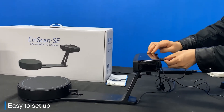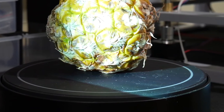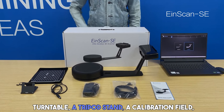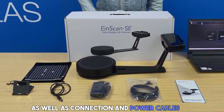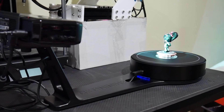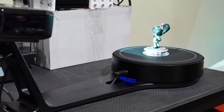It is also ideal for training and scanning models that will later be 3D printed. The delivery set includes the device itself, a turntable, a tripod stand, a calibration field, as well as connection and power cables. The process of working with it is simple, and its software allows even an unprepared user to start scanning as soon as possible.